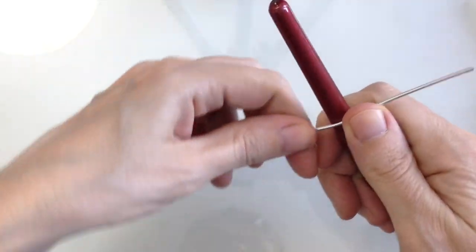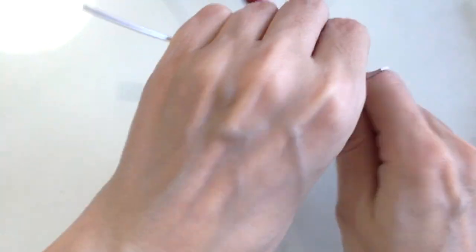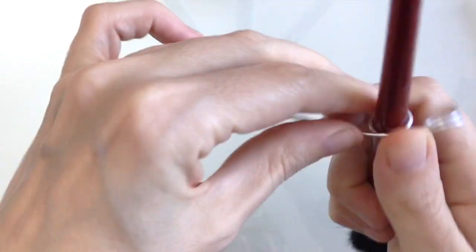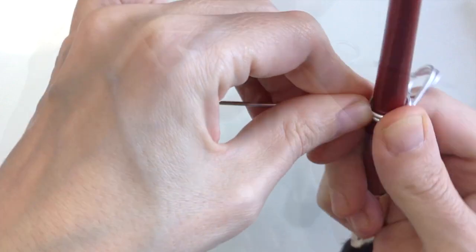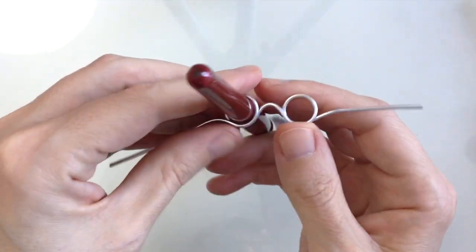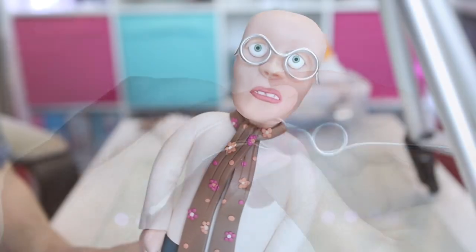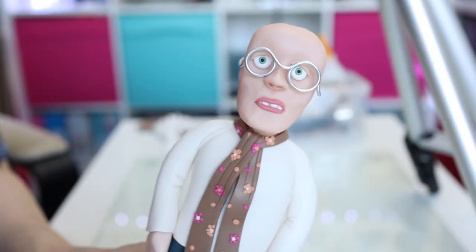I need to make some glasses for Candice Marie, so I just need to basically wrap some craft wire around a fairly thick brush. And yeah, they look okay.